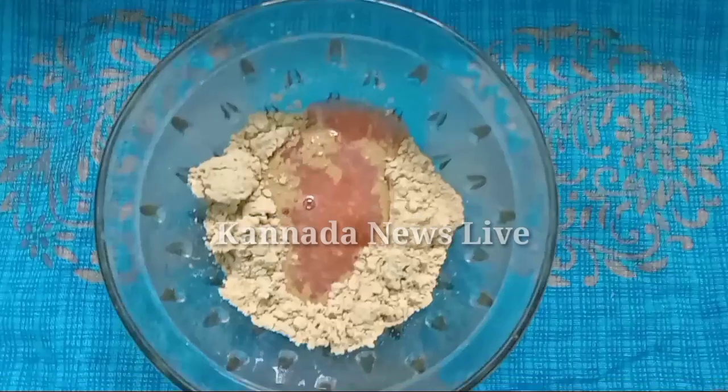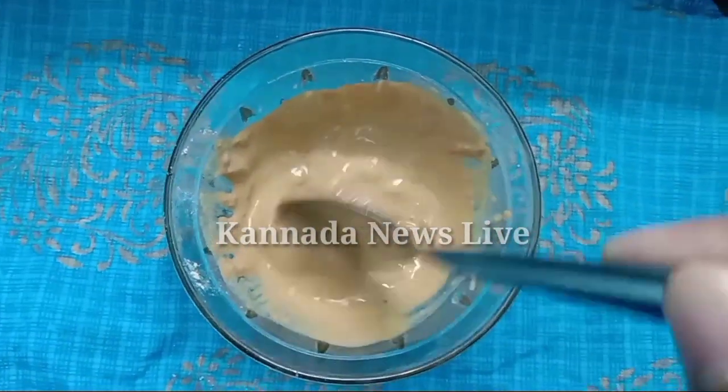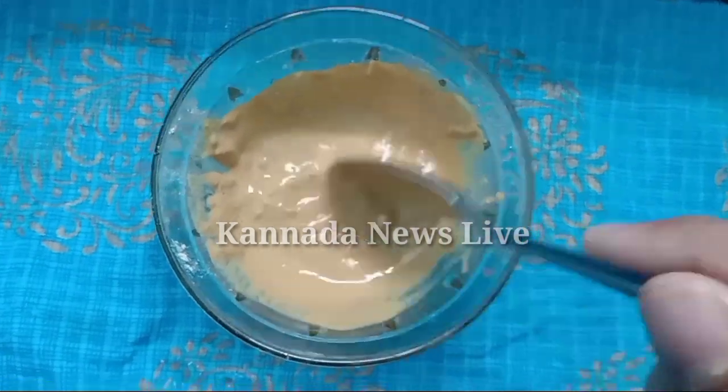Mix it well. Now the package is ready. It is very simple — add the ingredients. You can add 1 tablespoon of tomato, add 1 tablespoon of tomato, and mix it in.